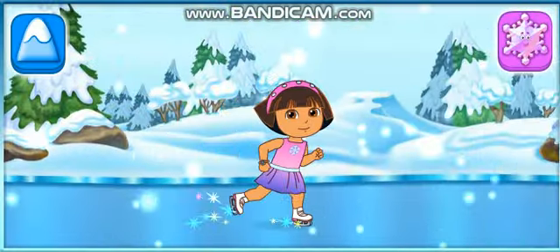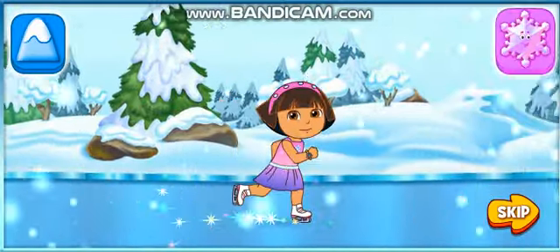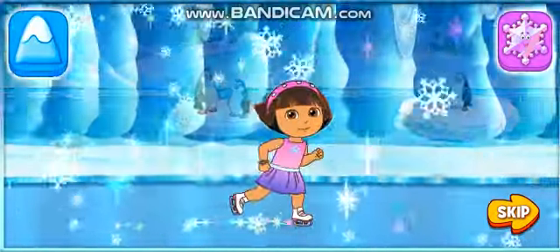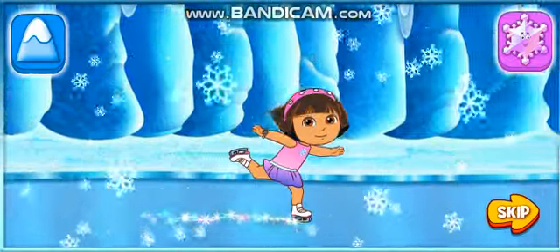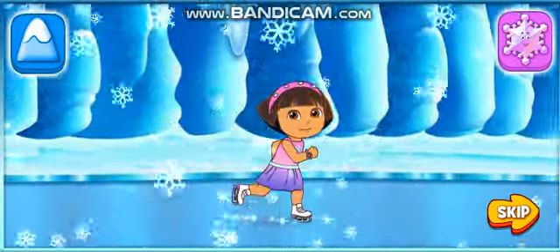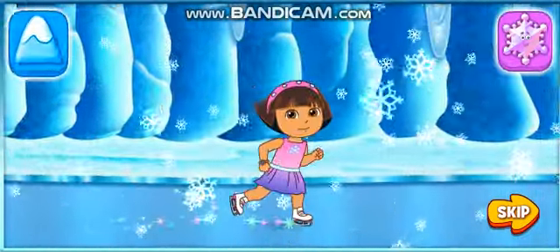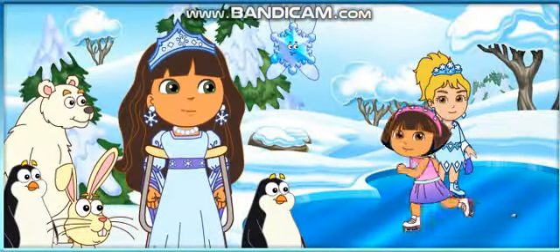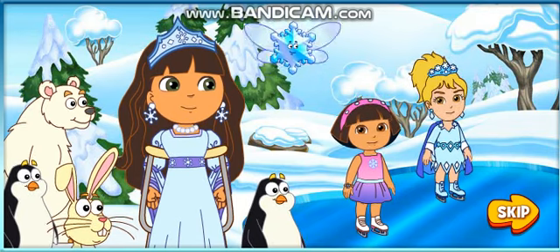Try clicking these buttons while Dora skates. ¡Muy bien! Try clicking these buttons while Dora skates. ¡Excelente! Way to go, Dora. You were great. Gracias, Princesa.